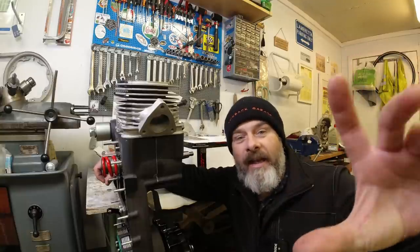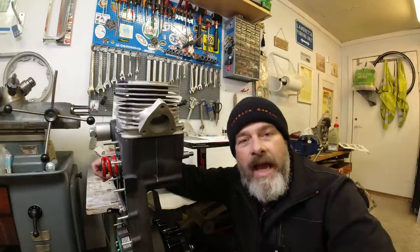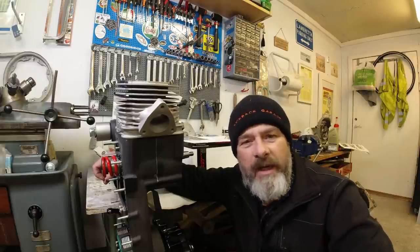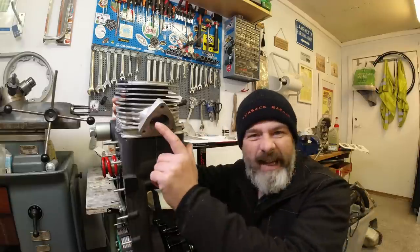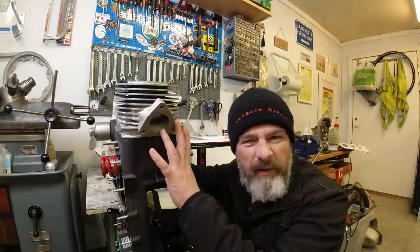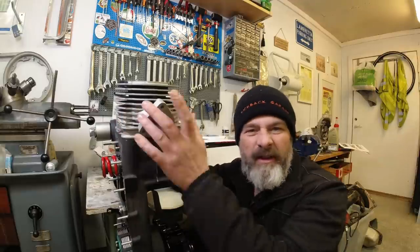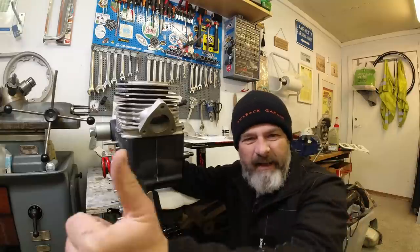Hello my lovelies and welcome to this, which is number six in the series on the SST265 rebuild. In this episode we're getting right down into the nitty-gritty, the meat and veg if you will, of what makes this machine tick. I'm dead excited about this so grab the coffee, I'll send the scooter over and we'll get cracking.